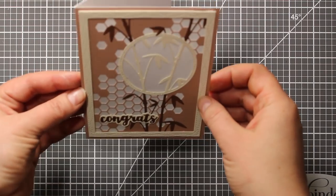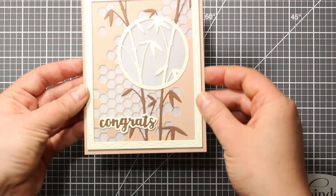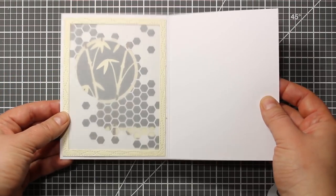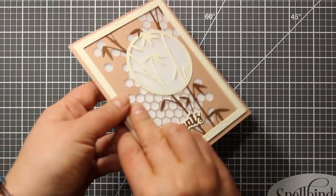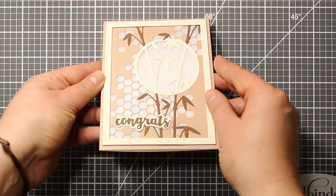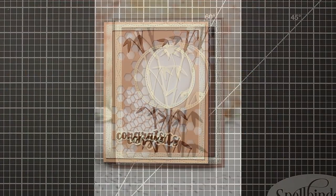This is what the finished project looks like. As it always happens with vellum attached, this card can have a different interesting look when backlit. The vellum background is also going to hide the written message inside the card.